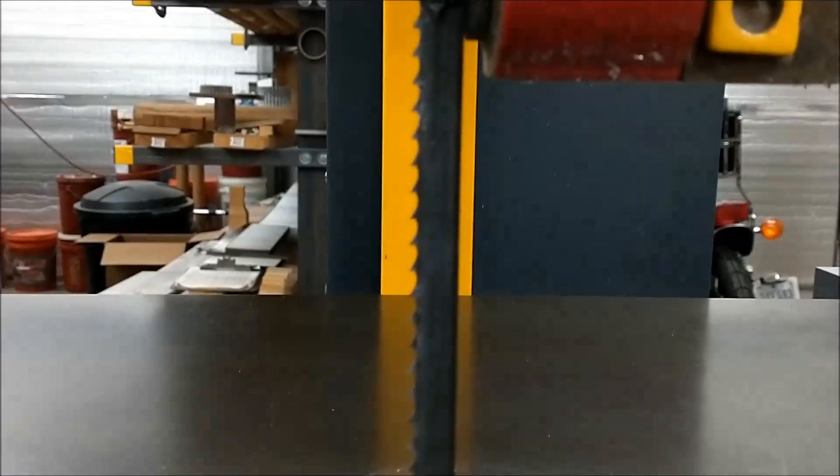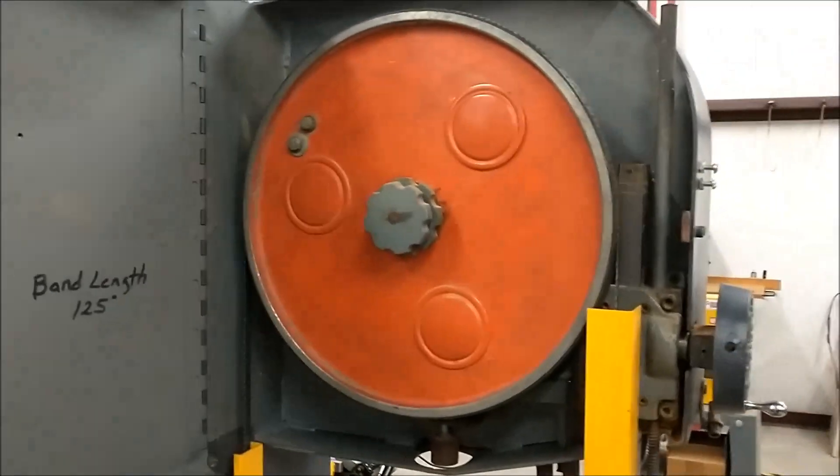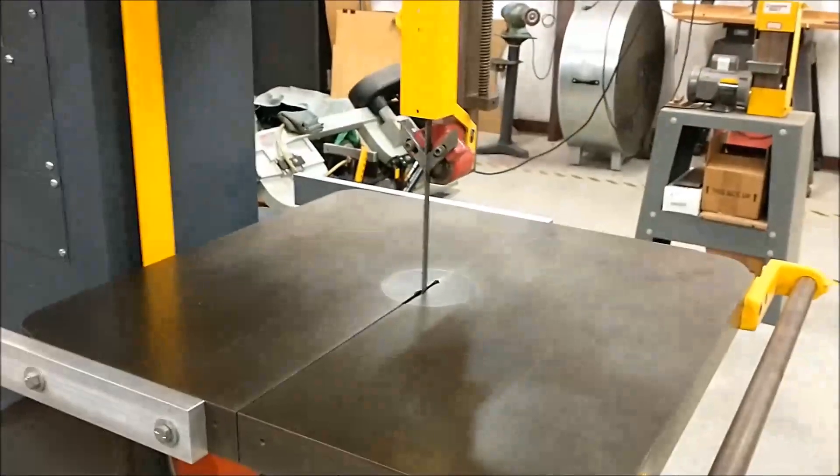The blade on this machine is 125 inches long and has 4 teeth per inch, meaning 500 teeth going across that opening at any given time. I'm going to run the camera inside for a second, go to the whiteboard, and just illustrate exactly what's happening right here.